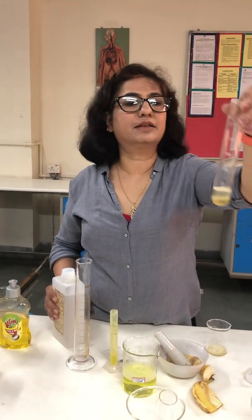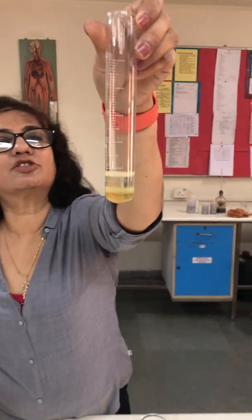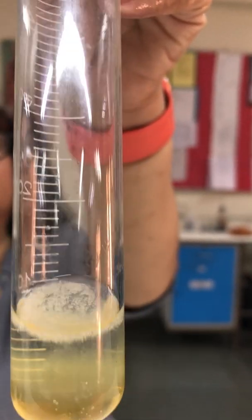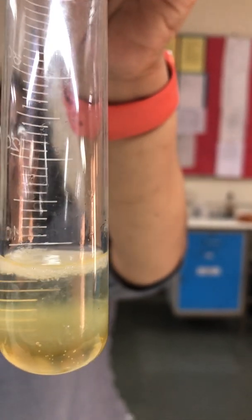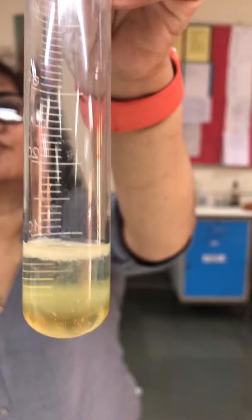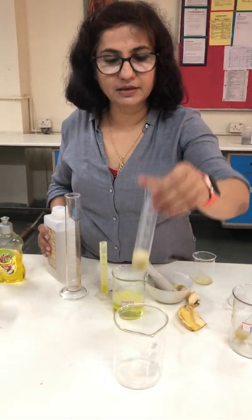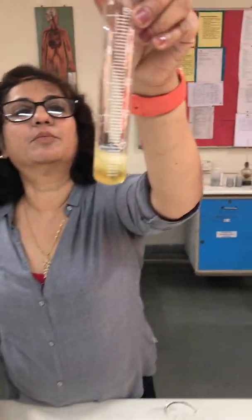We can see that the small strands of DNA are being separated — you can see that. So this is how we have extracted DNA from plant material; in this case we have taken banana.